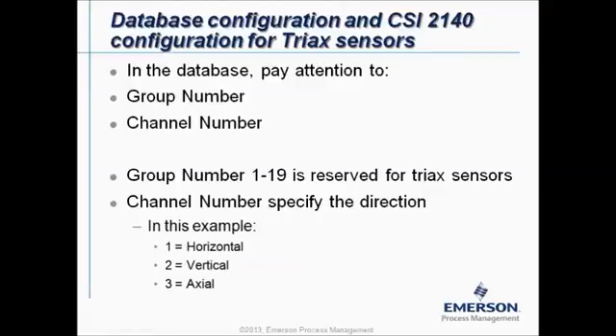If you configure the database to work with the triax sensor you have to pay attention to two special things. All the measurement points that are in the same measurement plane have to receive the same group number. The channel number will specify the direction of measurement. Group numbers 1 through 19 are reserved for triax sensors. In this example, channel one is horizontal, two is vertical, and three is axial.